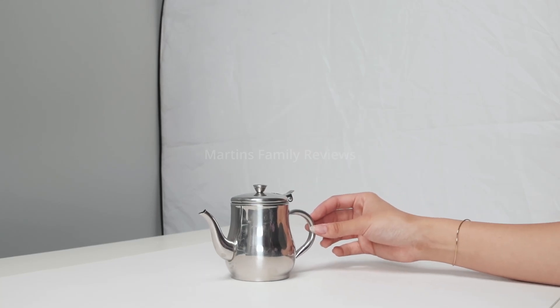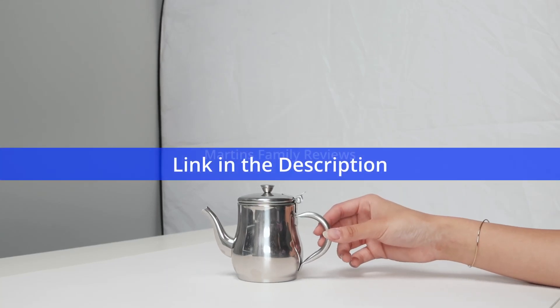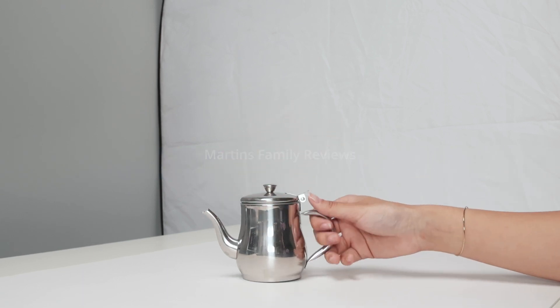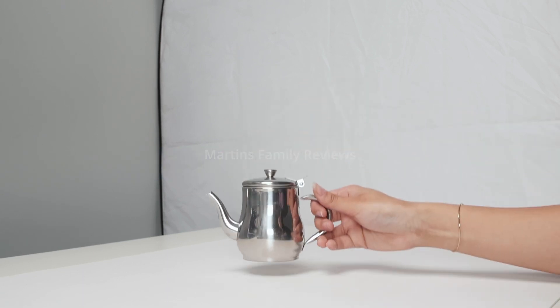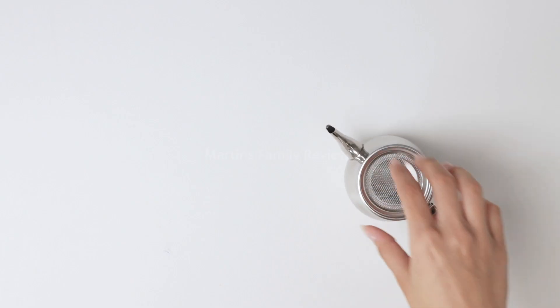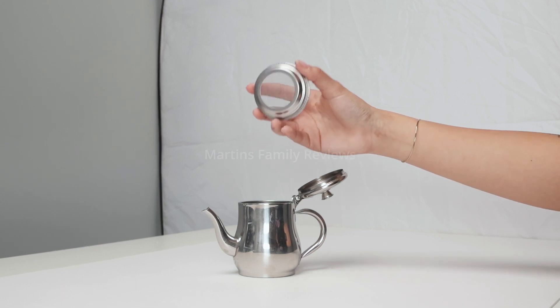Hi everyone! With me today I have this cute little stainless steel oil filter pot. It is amazing and I really love the spout on this — it makes it super easy to pour out your oil. But that's not it. As you can see there's a little hinge right here, and whenever you open it up you can go ahead and filter your oil.